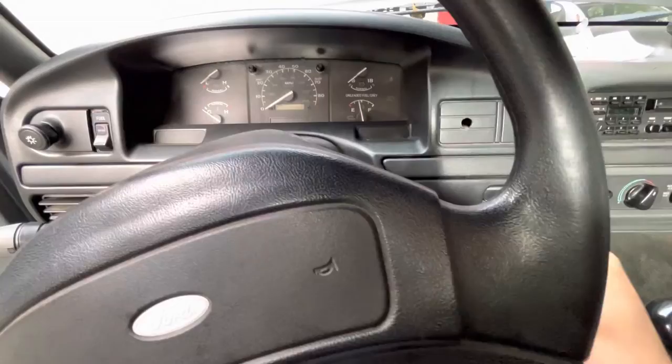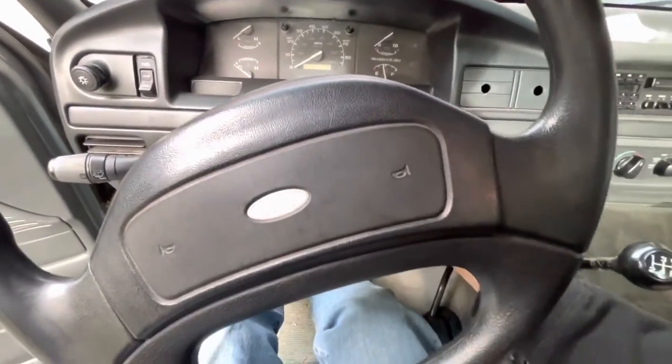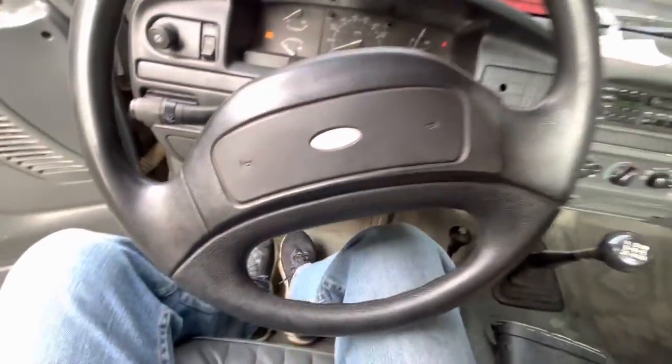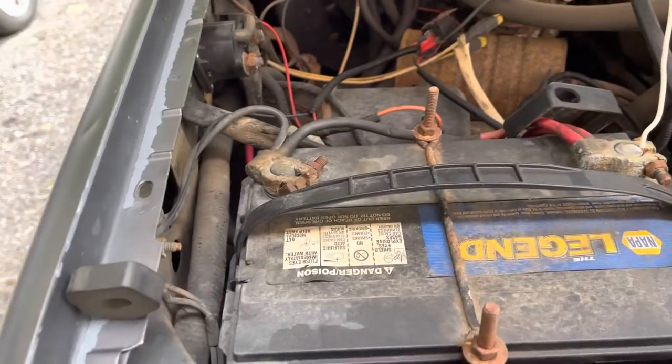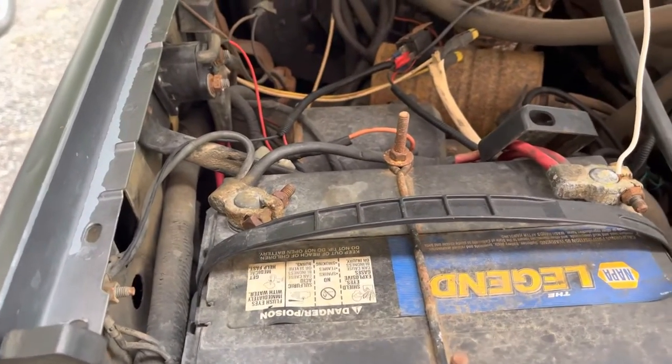All the lights just come on and it buzzes. If I leave the key on in the run position — I have the key in the on position, as you can hear because I left the door open.